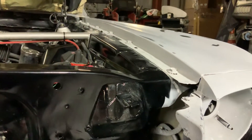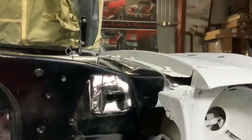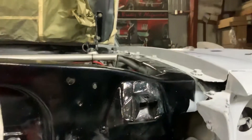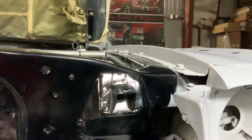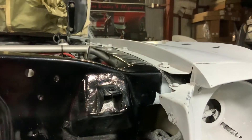Hey guys, Christian here with Heart and Hustle. If you guys have been staying posted, you already know that I've been working on the Mustang and now I'm tightening up all these little loose ends. Today's video, I wanted to show you guys how to paint your jams.